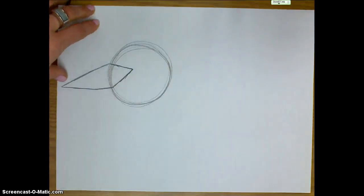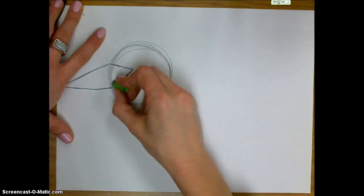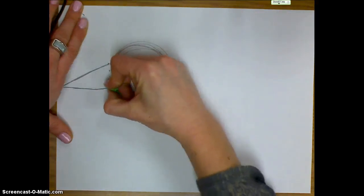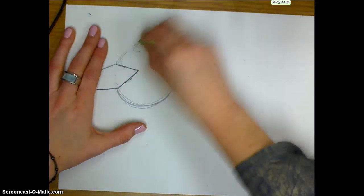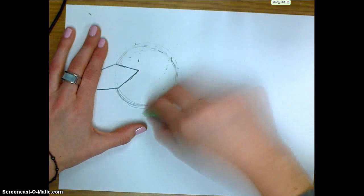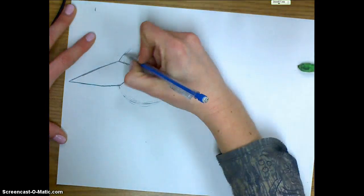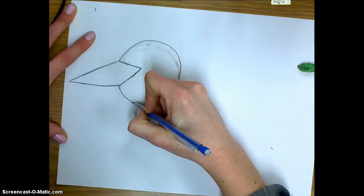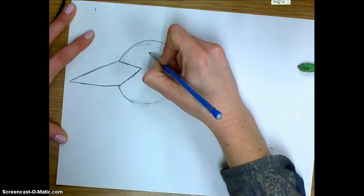Right inside of the beak I've got an extra line that I don't need, so I'm going to go ahead and erase that line inside the beak. I had done a lot of different lines around my head, so I'm going to choose the line I'd like and make it just a little bit darker. Then you can put an eye — just a little circle over here for the loon's eye.